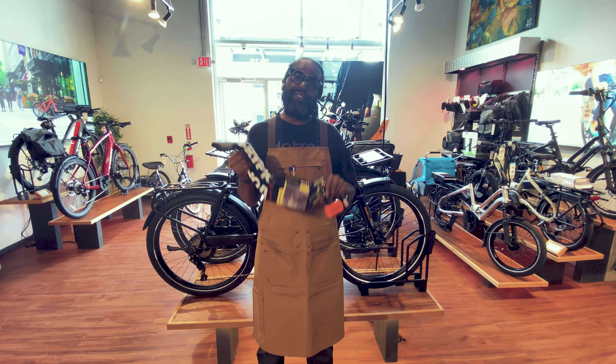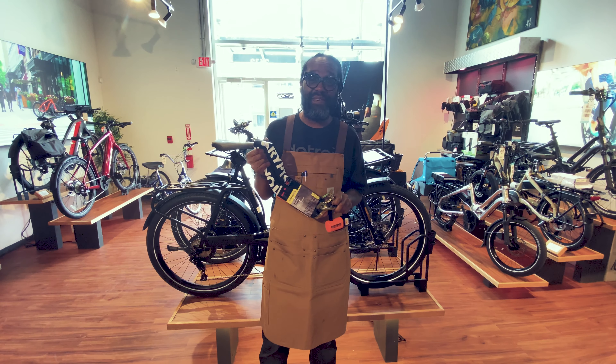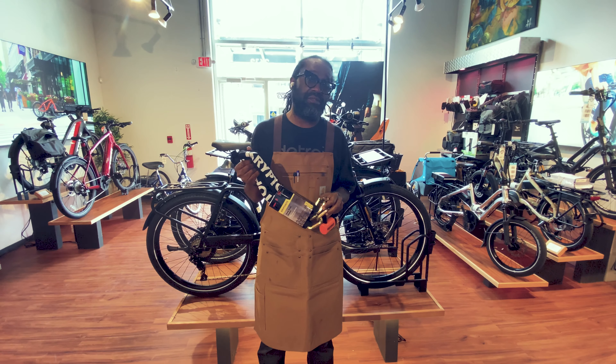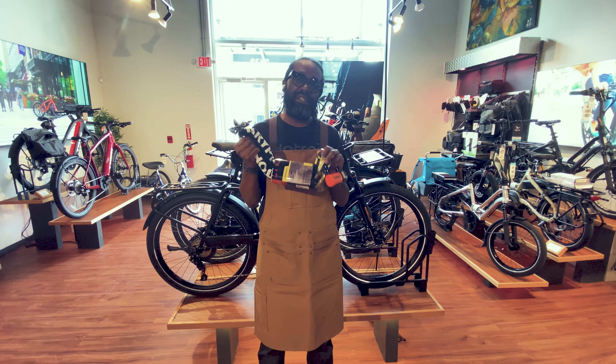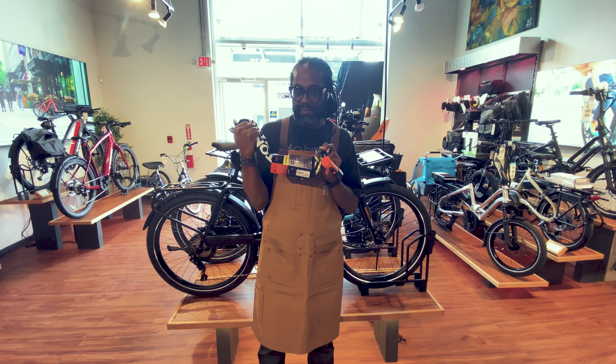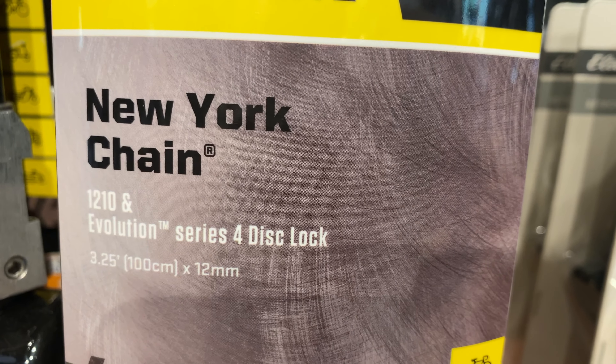What's up everybody? Due to the success of my last video and the ton of questions that we usually get about bike security, this week I'm going to talk about the Kryptonite 1210. This baby, the New York chain, is awesome.